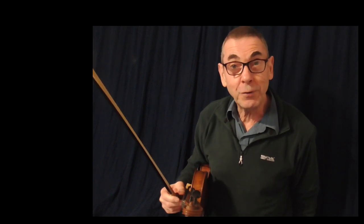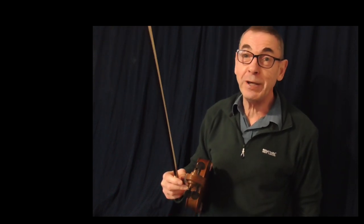I hope that was helpful. Enjoy your fiddle playing. And I'll see you again soon. Bye-bye now.